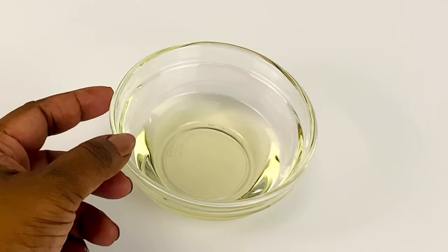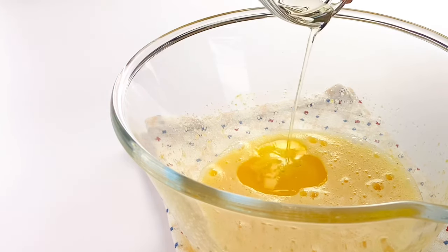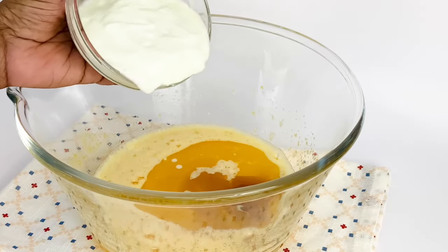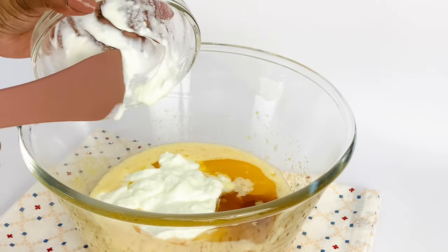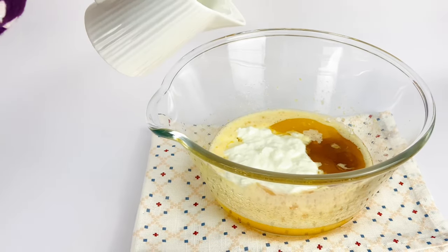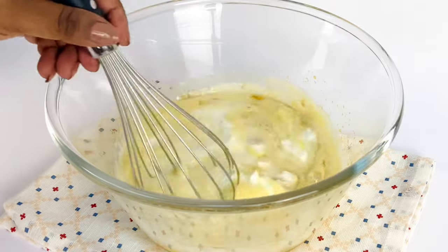Now we'll add all the liquids: three tablespoons of oil. I love using canola oil as it has a higher smoke point — unlike butter, it won't over-brown my pancake. One and a half teaspoons of vanilla essence. Next is our magical ingredient: one cup of yogurt. The acid in yogurt will activate the baking soda, create small air bubbles, and make our pancake really fluffy. Then add half a cup of milk for rich flavor and perfect texture. Whisk until the liquids are well combined.